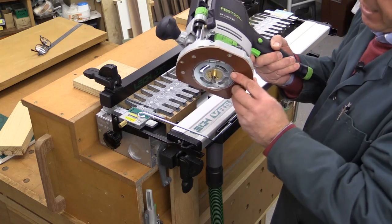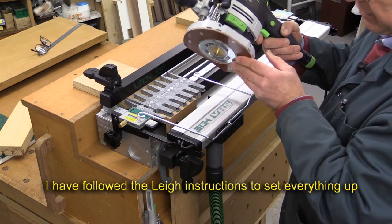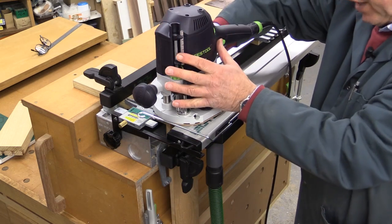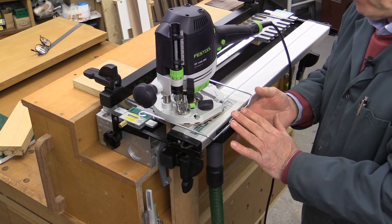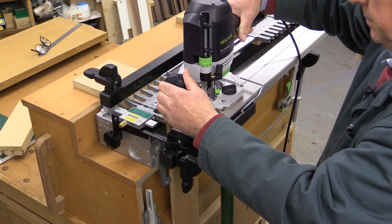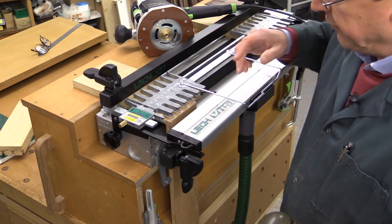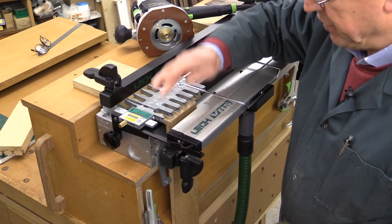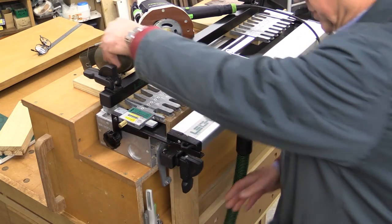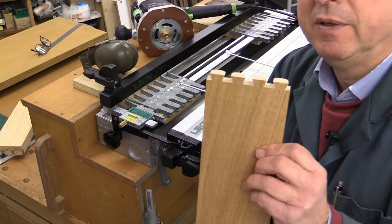I've got the router set up, and I've set the depth to 20.5mm, which is what's required with this particular cutter. I've measured that using a caliper. I've got no dust extraction on the router itself — I'm relying entirely on the dust extraction provided by the vacuum support unit. What I hope you noticed there was virtually no dust whatsoever — just a little bit here, but these are larger pieces, nothing that's going to affect your nose or lungs. So that's really, really good. I'll take this piece out, and there it is — my tails.